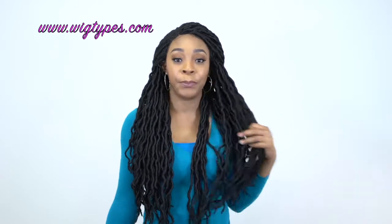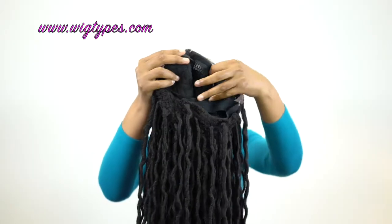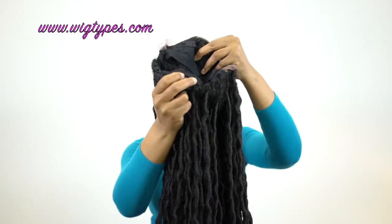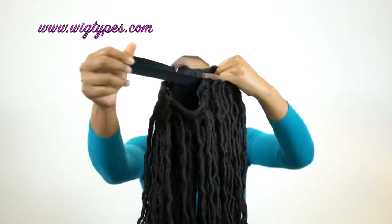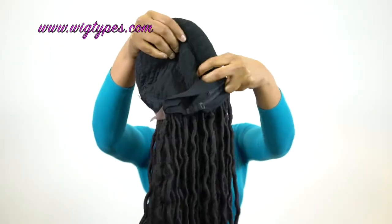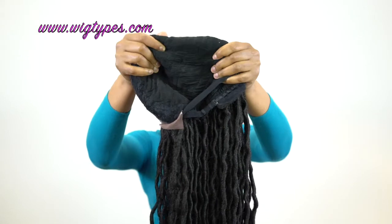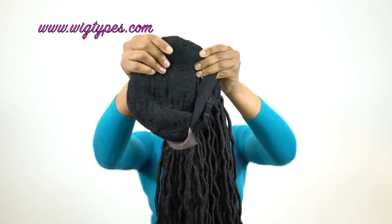I think it looks really natural. I love it — I love the color. It's a 1B, so it's a natural color. In terms of the cap, it can definitely fit a larger head size because you get two combs up front, one at the back, adjustable straps, and you also have the wig band at the back from ear to ear, which makes it fit a lot more snug. The cap has a light net material that stretches a little bit — not too much, but it does stretch.